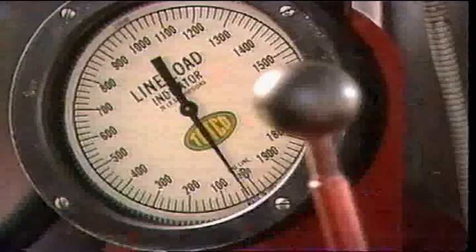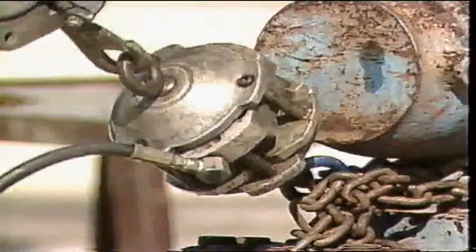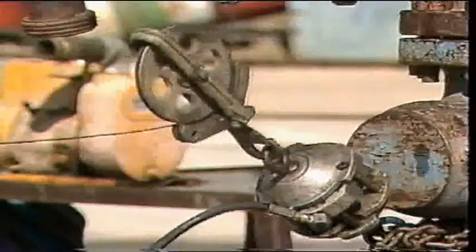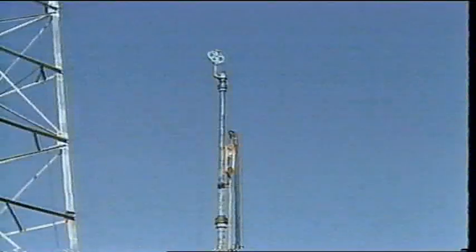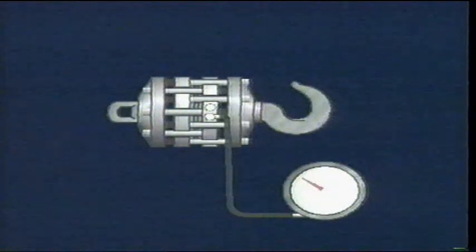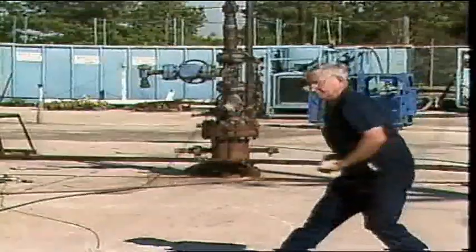The weight indicator tells the wireline specialist the weight or tension force that is being pulled on the wireline. This information tells the operator many things about what is happening downhole. The standard device for the industry is the Martindecker weight indicator. Its primary component is a load cell which is secured to the wellhead or some other equally secure location as close as possible to the tree. To the other end of the load cell is attached a shiv called a hay pulley. The wireline from the wireline unit is strung through the hay pulley and continues up the side of the lubricator to the shiv on the stuffing box and on through to the wireline socket of the tool string. Inside the load cell is a fluid-filled diaphragm. When a load is placed on the wireline, the fluid inside the diaphragm is compressed and pressurized, and the pressure is transmitted to a gauge on the panel of the wireline unit.